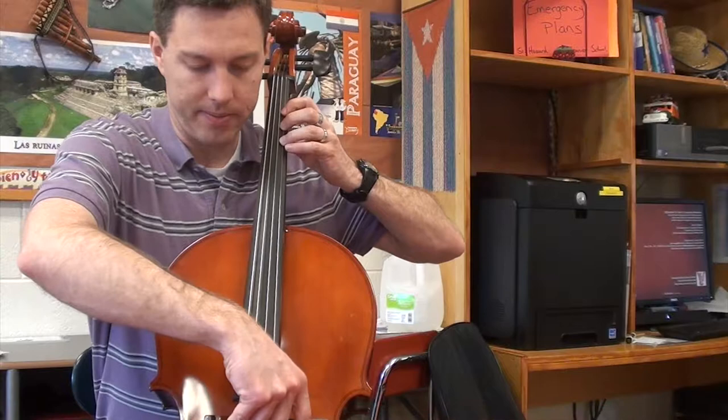C sharp — play C sharp. What's C sharp? Five, four, three, two, one. C sharp — I hope you got it! C sharp is three fingers on the A string.